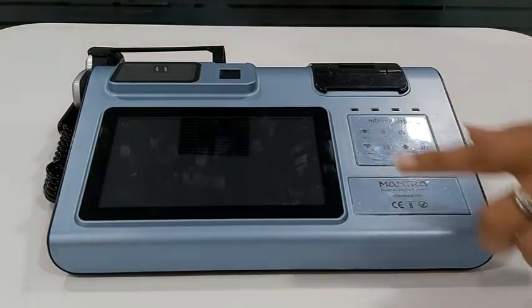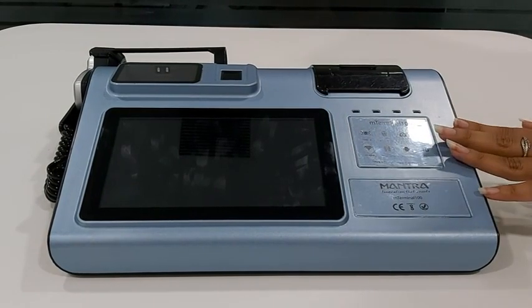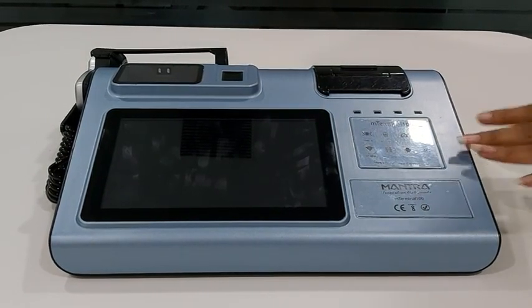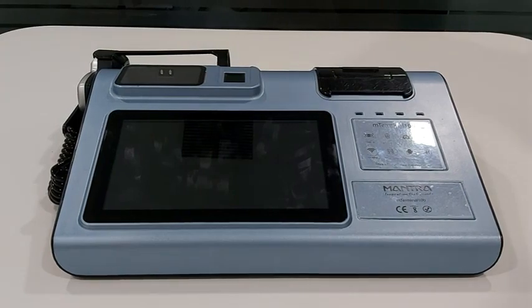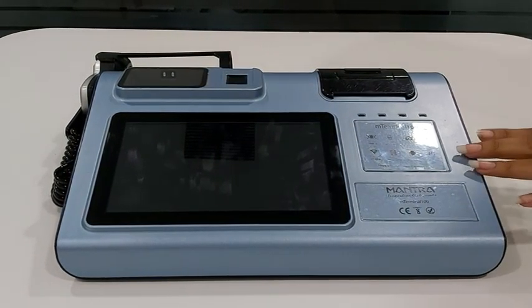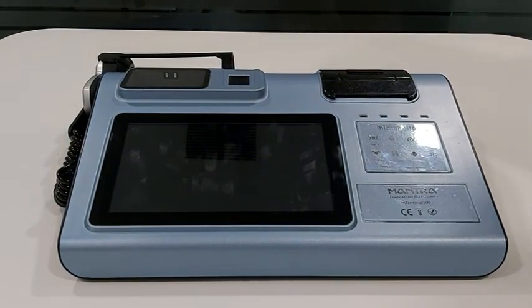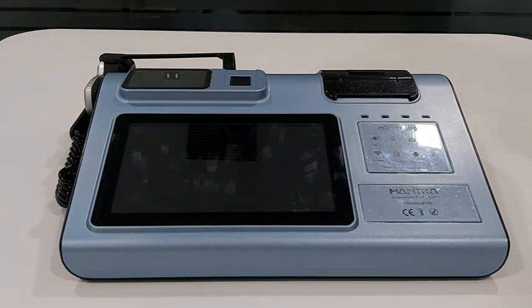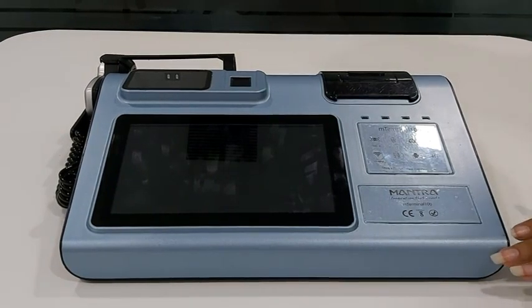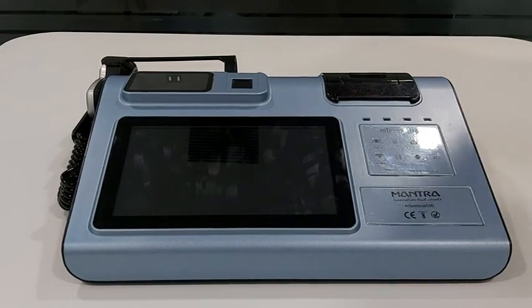Introducing an all-in-one biometric POS terminal widely utilized in several applications where biometric identification is required. M-Terminal 100, a single biometric POS device, eliminates the need of deploying multiple devices. The uniquely designed POS terminal device consists of 5 major hardware components.